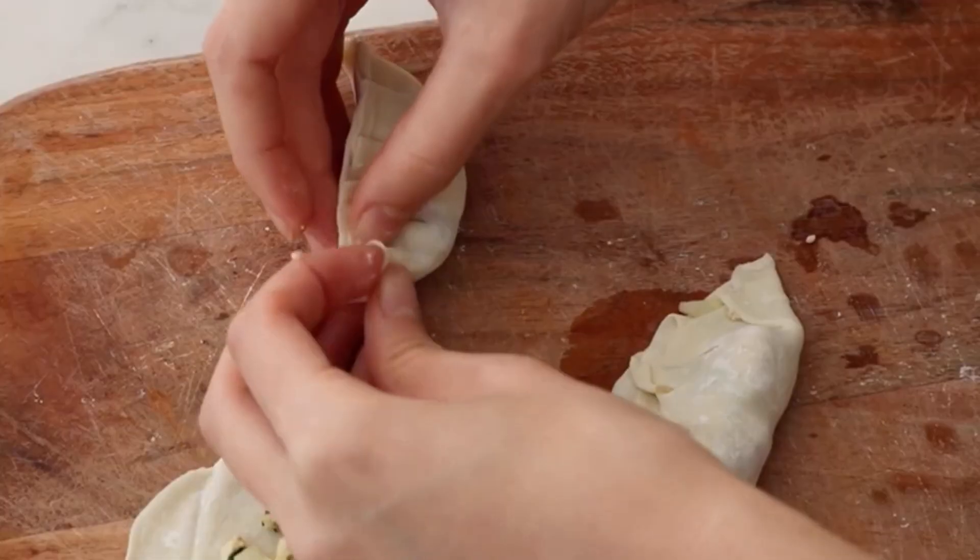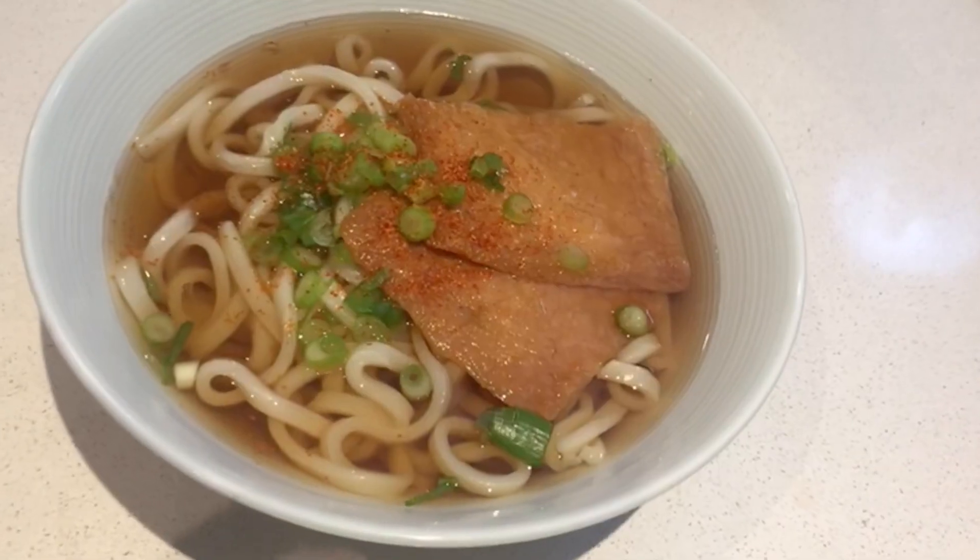You can definitely store the dipping sauce in the fridge and save it for another time, because you're not going to use the whole thing in one go. I hope everyone enjoyed the video — make sure you subscribe if you want to see more Japanese vegetarian-style recipes. See you next video!